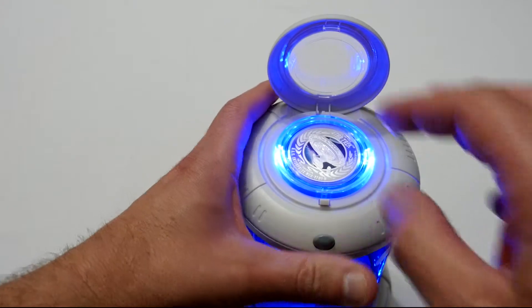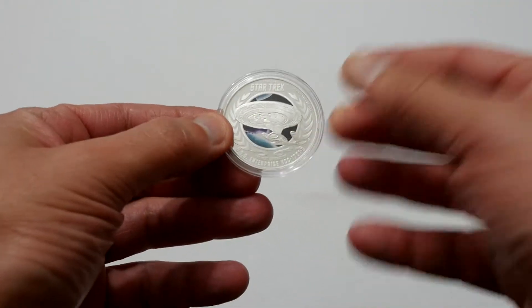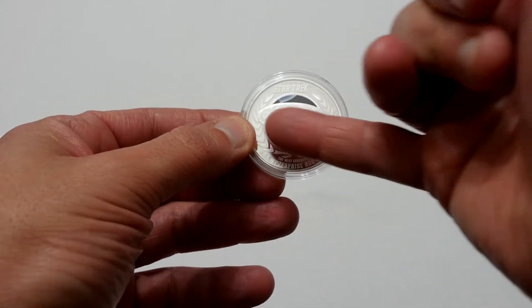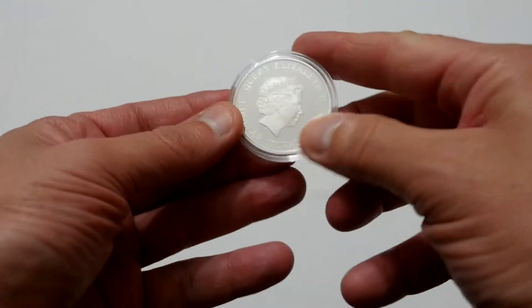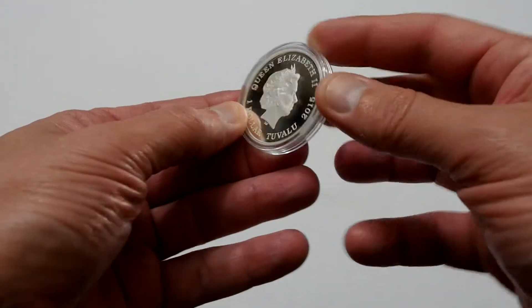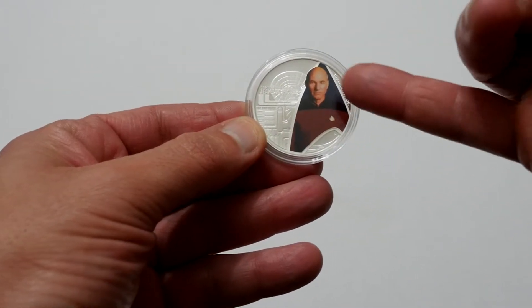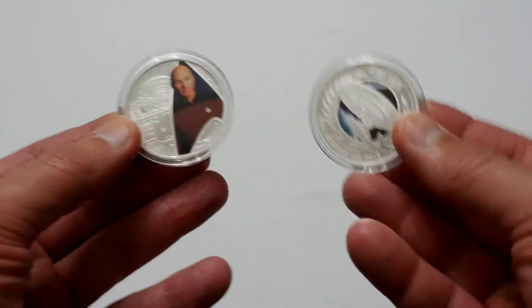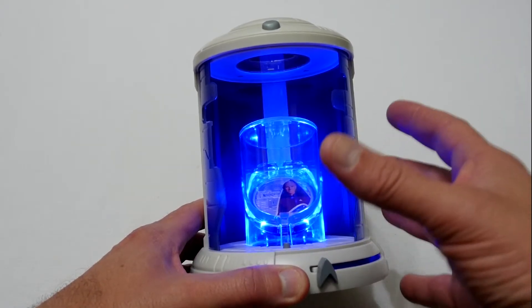Let's have a look at the coins a bit closer. The first coin has the Enterprise on it — it's quite nicely done, with a bit of coloring and it's certainly very detailed. On the back you've got the Queen's head. The other coin is of Picard and it's really quite nice, and on the back it's the Queen's head again. It's a nice little set — you get the two coins and the fancy display box.